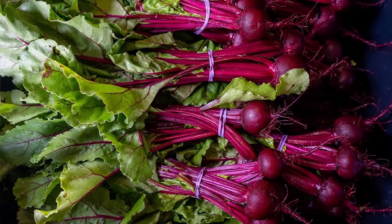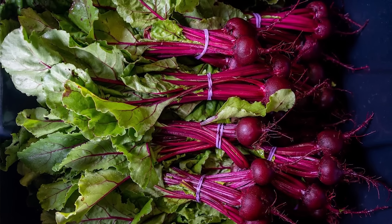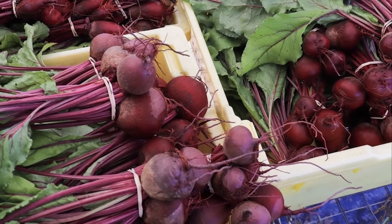However, just because beets derived from sea beets does not necessarily mean they have the same levels of salt tolerance. They do have some salt tolerance, but there have been studies on treating beet fields with salt water to reduce weed pressure, and those have not been super fruitful. Excessive sodium can be highly toxic to plants, and while beets may have a slightly elevated salt tolerance, it didn't work — in some cases it harmed the beets as much as the weeds. So don't treat beets like a sea creature, at least not exactly.